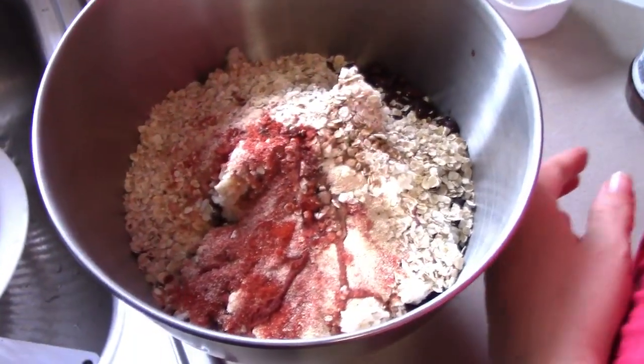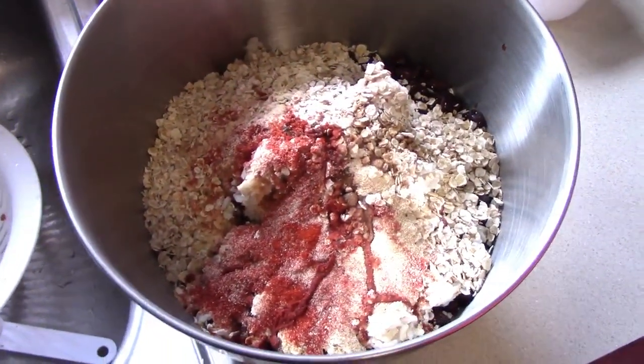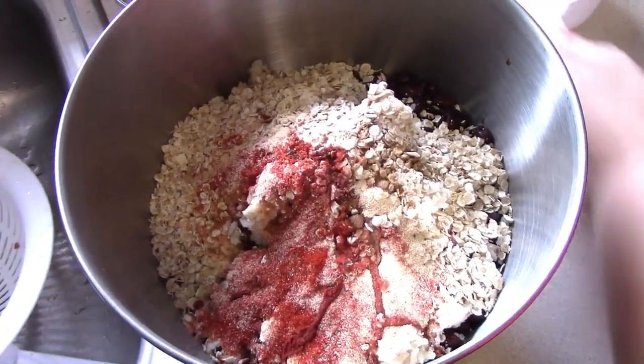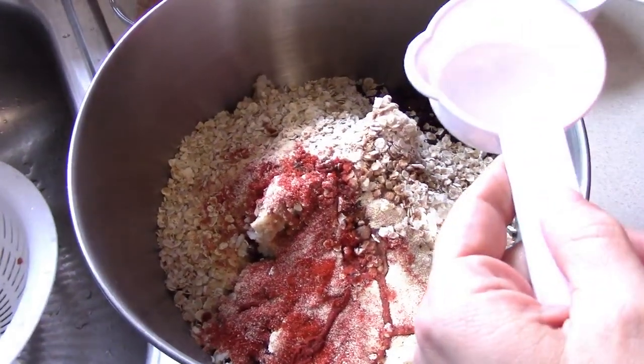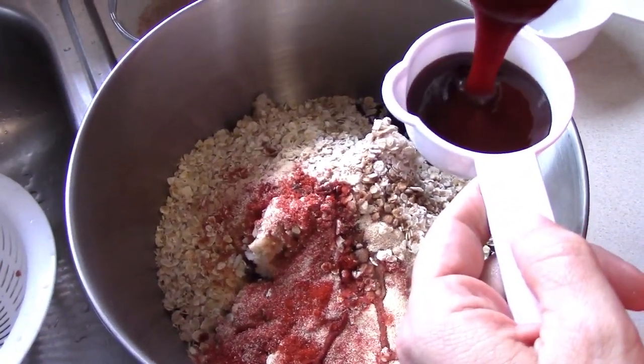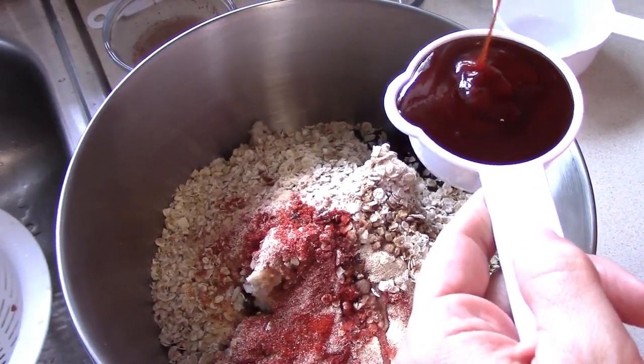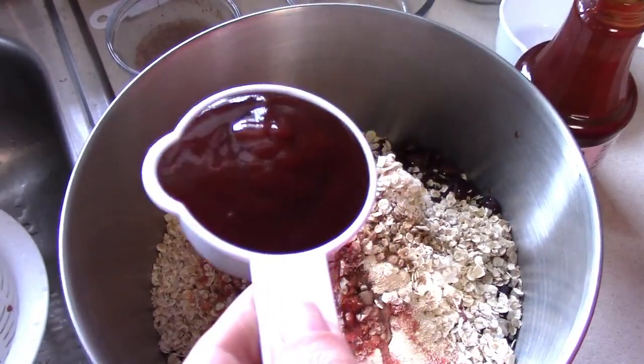We got this recipe from someone on the internet — I think Gabriel or something. But it wasn't gluten-free and we didn't like the seasoning that much, so we changed it around a good bit and kind of made it our own thing. So it's less processed.